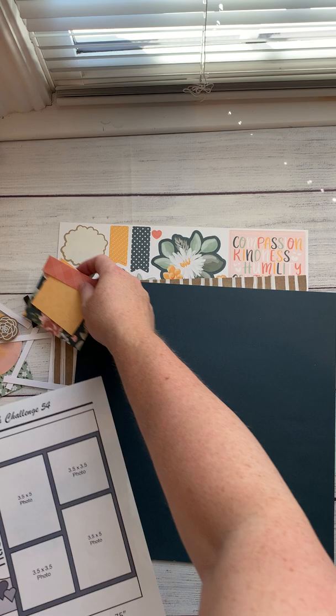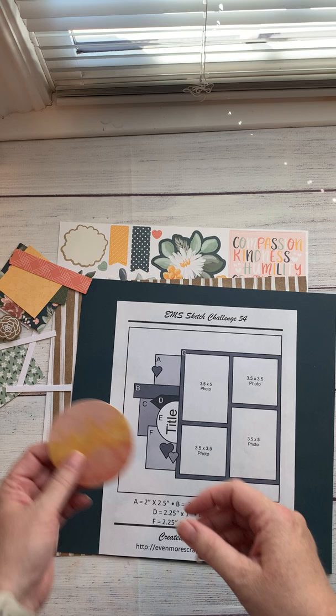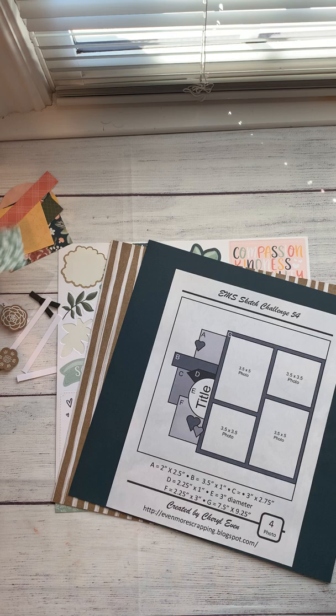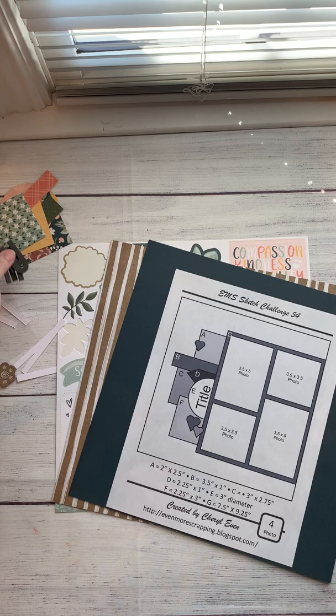I've already kind of cut them to size but not completely. Another thing I did is I used my circle cutter — the Thin Cuts circle — to cut a three-inch circle from one of the papers. The Hope and Kindness paper pack actually has four by six cards, like the Project Life cards, on the back side, so I took one of those cards and used the Thin Cuts to cut a small three-inch circle from it. I also pre-cut my title using the block alphabet Thin Cut set — I've loved this set for years, it's one of my favorites.